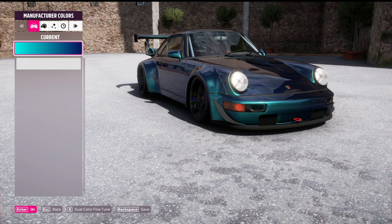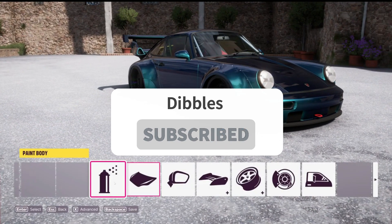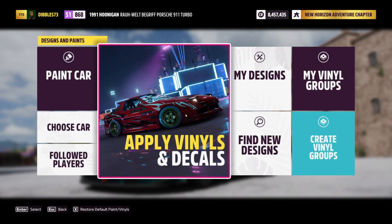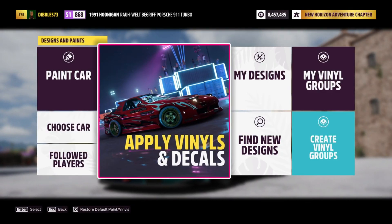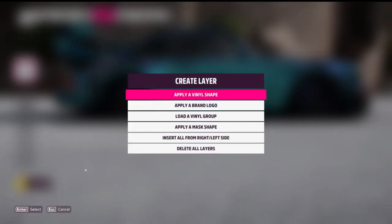So what we're going to be doing here is masking off this car. We're going to get into vinyls, start with a mask, and get that going.